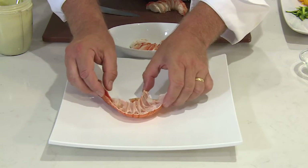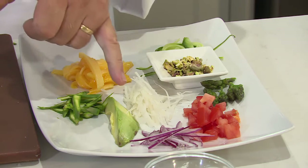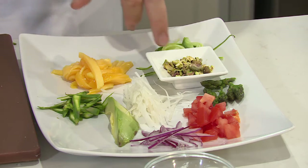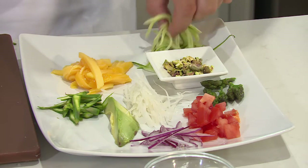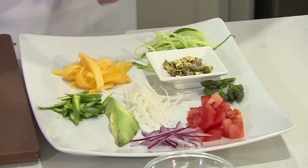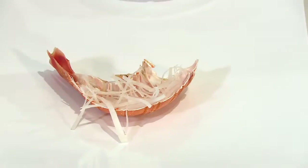Let's put this salad together. On a nice large plate, I've got some daikon radish, some avocado, some blanched asparagus, mango, and we've also got some beautiful little fettuccine of cucumber, and also some tomatoes and red onion. I'm going to put some daikon radish inside the shell — that'll just give the lobster a little bit of a lift.